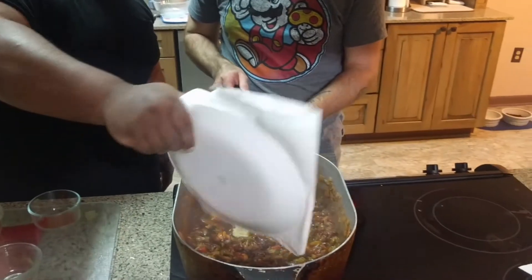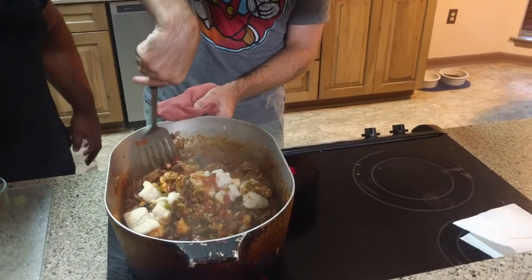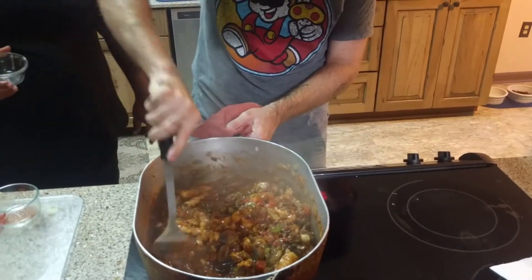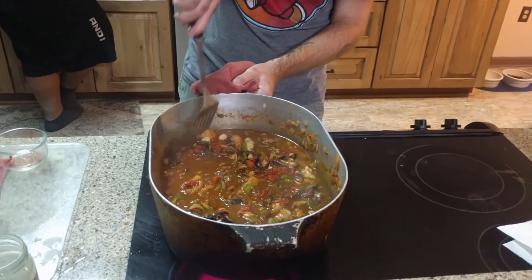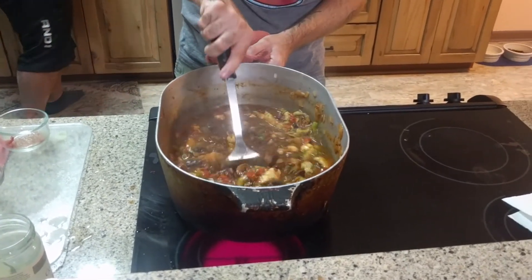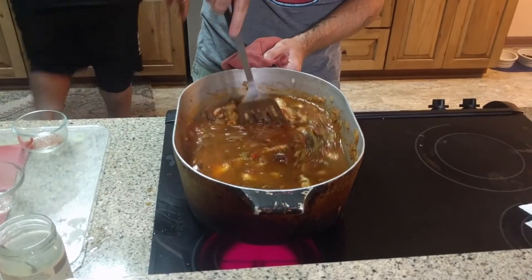I'm going to add the fish. Fold it gently. I'm going to add some sugar because sugar cuts the acidity of tomatoes. Two and a half liters of water. One ounce of salt.